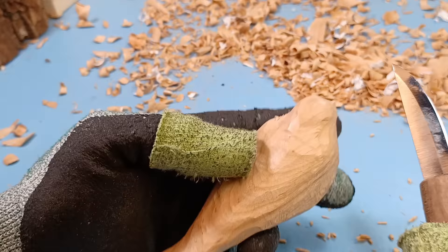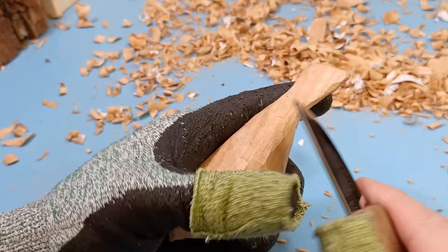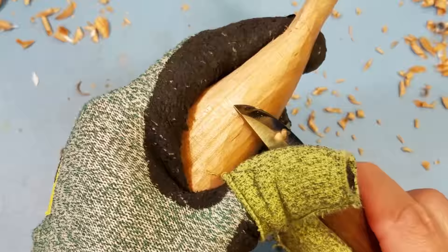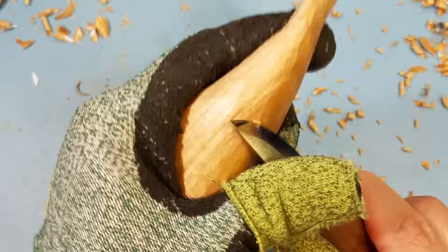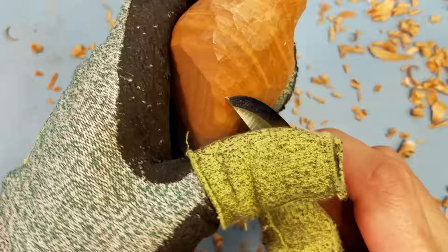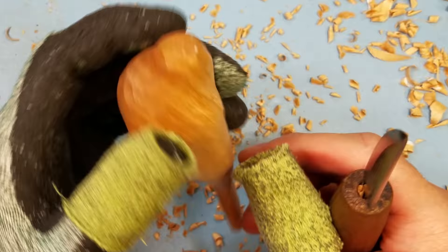You can already see a really cool pattern showing right here — I'm hoping that when I sand it down, it's going to look even better. I'm really excited about that. These little finishing cuts are very, very tedious, but in the end they do help result in a better looking carving. Just take your time with it — it doesn't need to be quick or fast. I'd say that's about ready for sanding; I'm going to go take a quick break and then have at it.